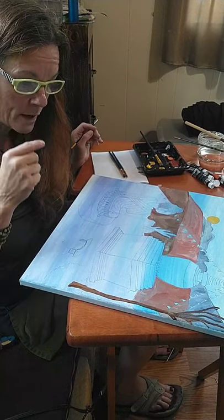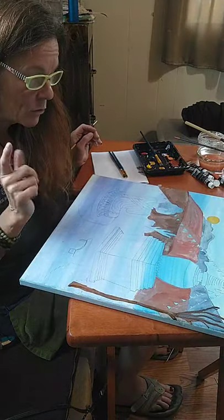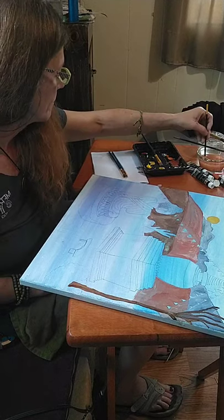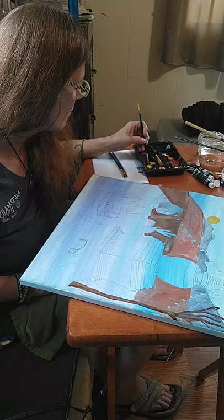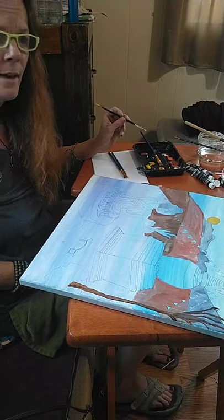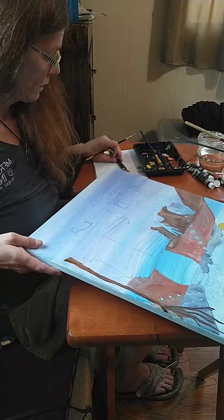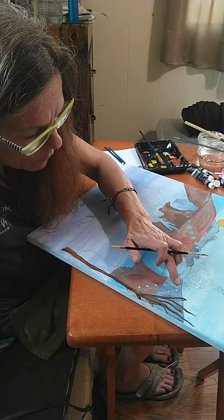We've already been doing this for 45 minutes — that filled by quick. I've missed you guys. So now I'm going to go ahead and work on the flags. I noticed the color sequence is red, white, yellow, blue, green — red, white, yellow, blue, green. So I'm going to work to be close to that pattern.